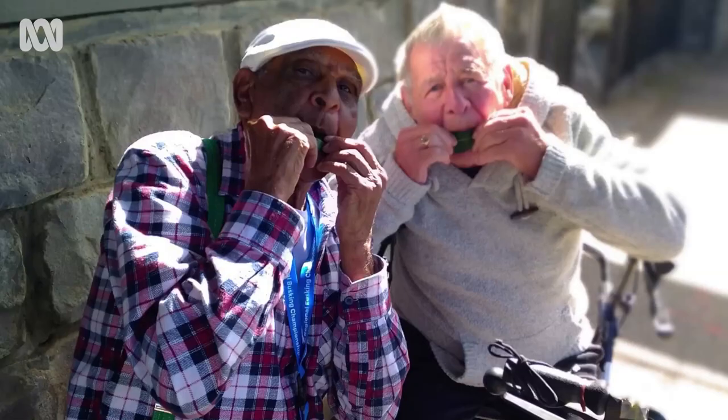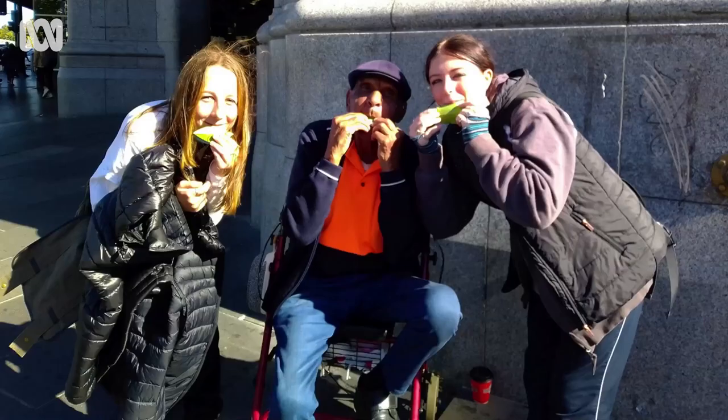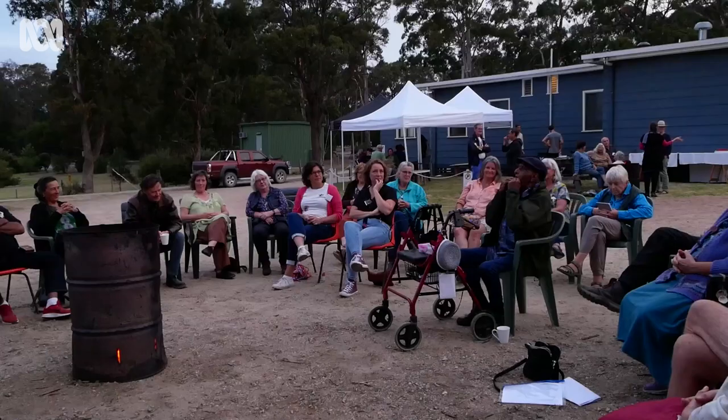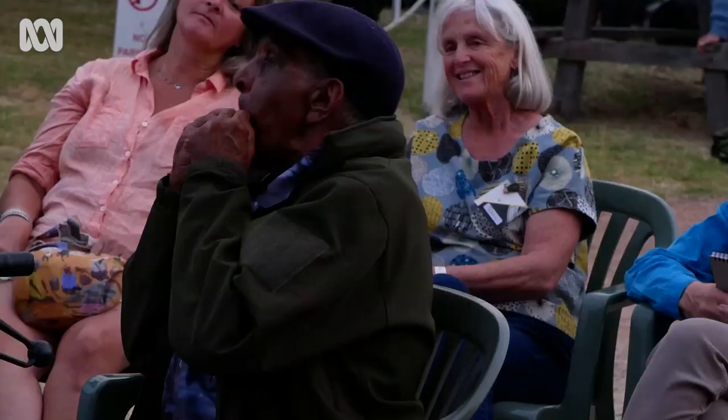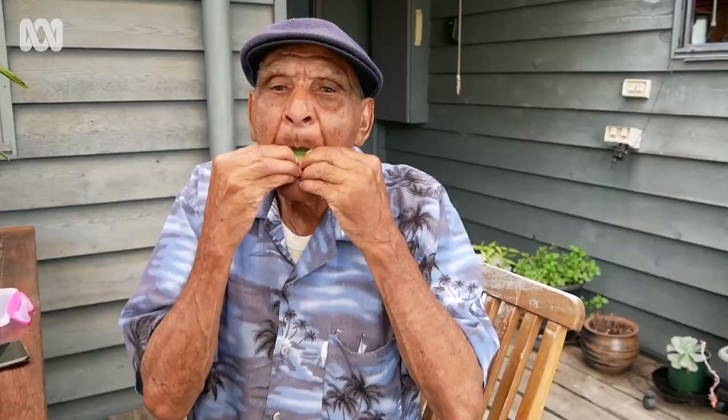With the gum leaf, what I find is that I don't have to carry a big instrument. It's a live instrument. It's a living thing. And another thing is that it's the most cheapest instrument in the world — costs you nothing. So it's unlimited for me what tunes I can play.